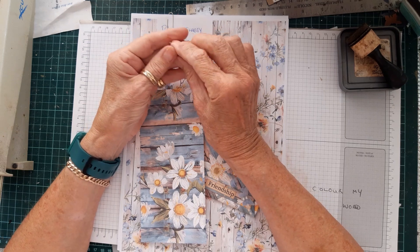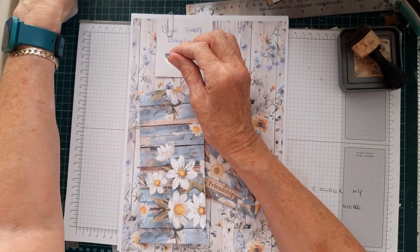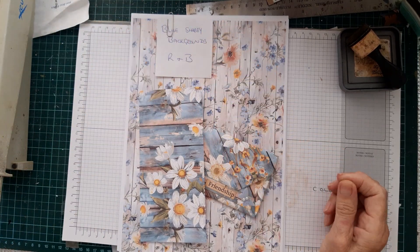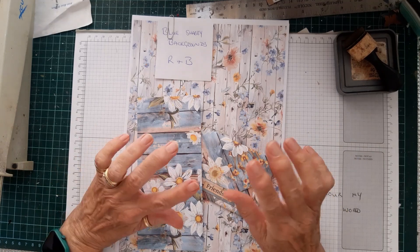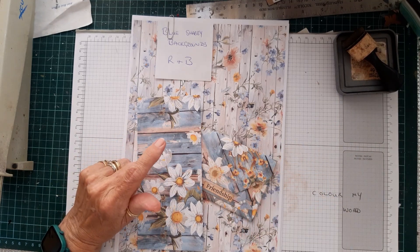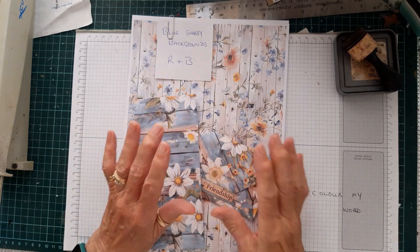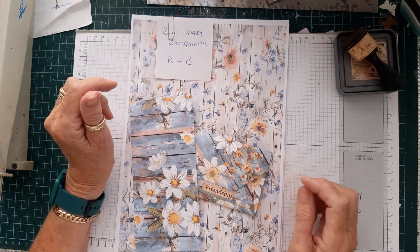I have been a follower of Rachel's for quite a long time now, so I was absolutely amazed when she accepted me onto the team. I've been having a play, and this was a video I did have planned for today, but I thought I would use some of the papers that Rachel has so kindly sent over.